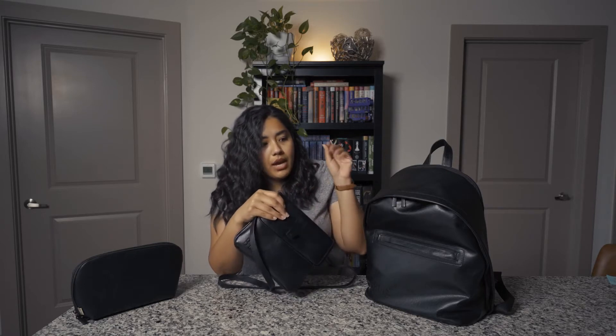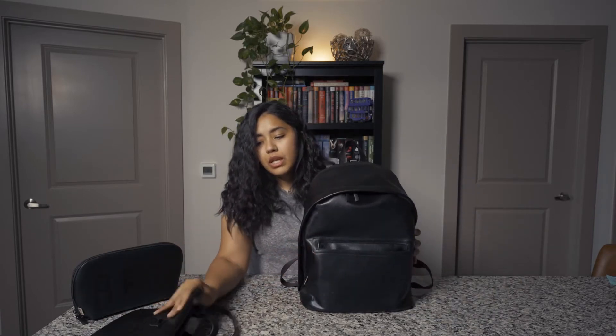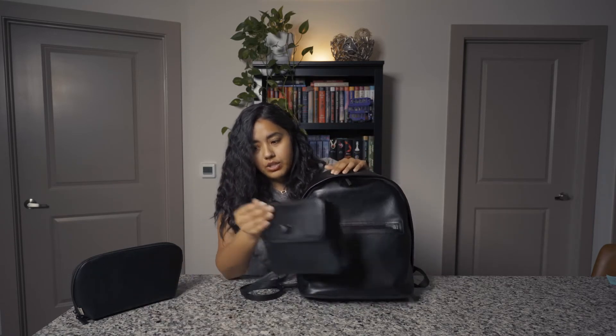I just slip it into my backpack. I love it because anytime I'm running errands after work, I leave school and can just slip this one out and leave my backpack in the trunk of my car. So you can use the crossbody, you can use the backpack by itself, or obviously attach it back on there.